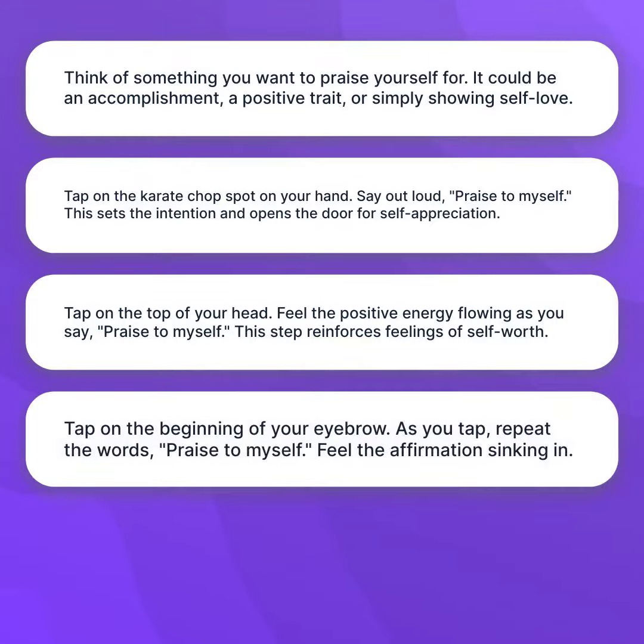Tap on the beginning of your eyebrow. As you tap, repeat the words, "Praise to Myself." Feel the affirmation sinking in.